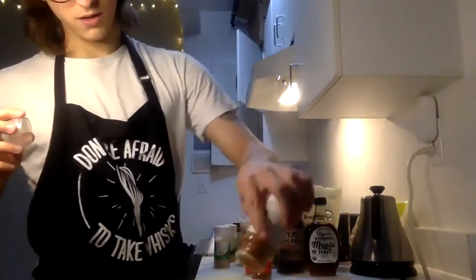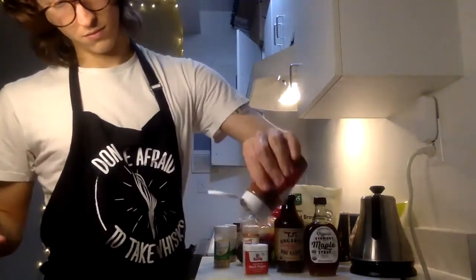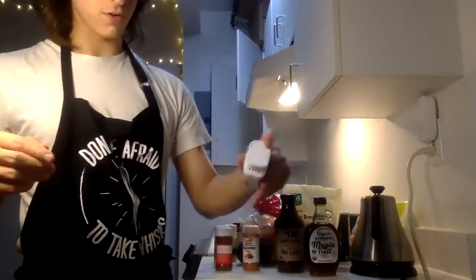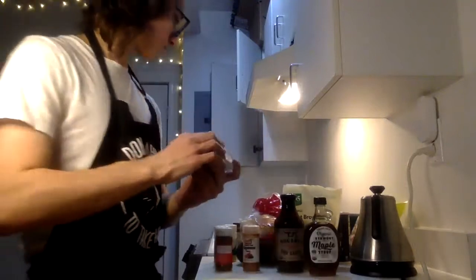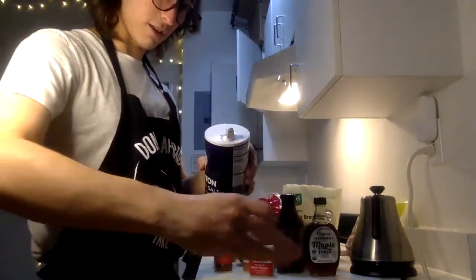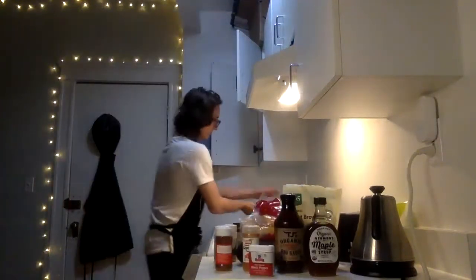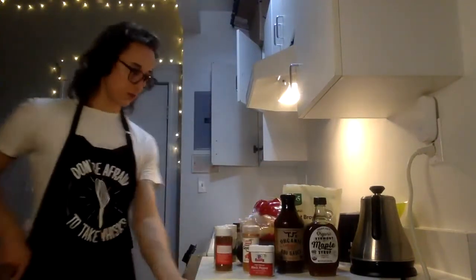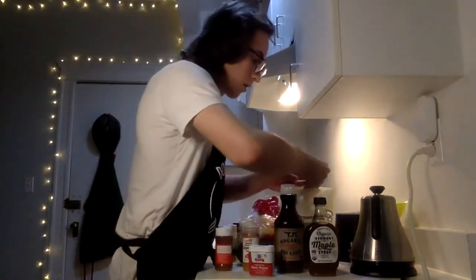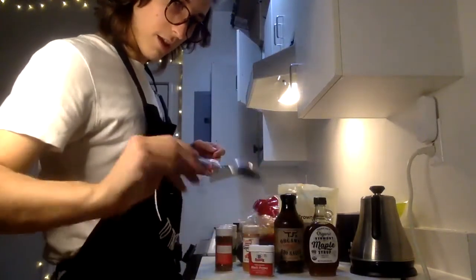Then we got some cayenne in here — a little kick, not too much — chili powder, a little pepper, and some salt too, we should probably add a little bit of salt. A pinch of salt as they say in the biz. And some brown sugar as well. All righty, we got that all mixed in there.